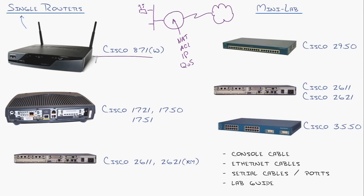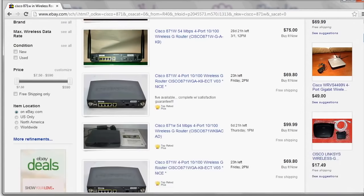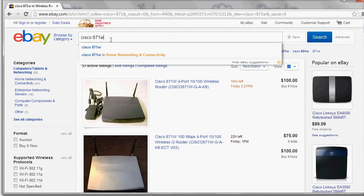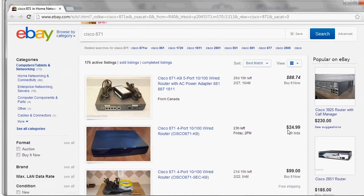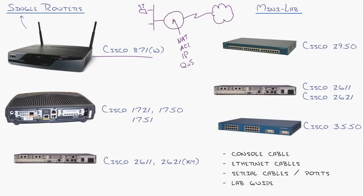The Cisco 871 has been my recommendation for years and years. With this single box, you get a built-in switch. Let me pull up eBay right here — I typed in Cisco 871W, and that's a perfect one. For full wireless, you can see it's got a little built-in four-port switch and a WAN link where your internet connection goes — $75. If you can deal without the wireless, you can grab one of these for $24.99. There's just a lot you're able to do with one of those. That's always my prime recommendation.